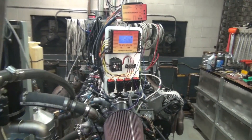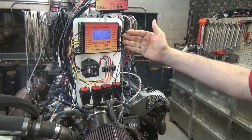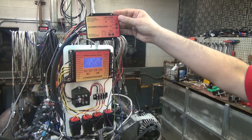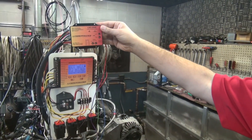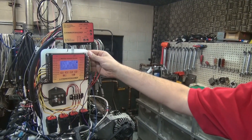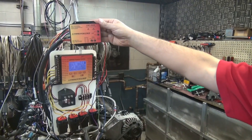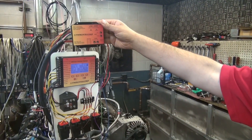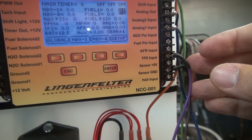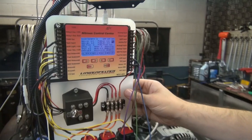Or it can be just a programmable ramp versus time. That analog voltage output from the nitrous control center goes into the LNC 2000 and is used to do progressive timing retard. So you can now do progressive timing retard based on the percentage of nitrous in your progressive nitrous system. And then with the analog voltage output from the LNC 2000, you can put that back into the nitrous control center analog input and data log how much timing you're actually taking from the engine as you go down the track.